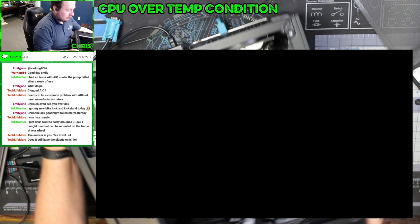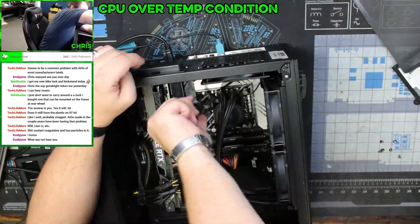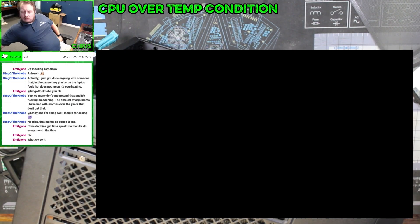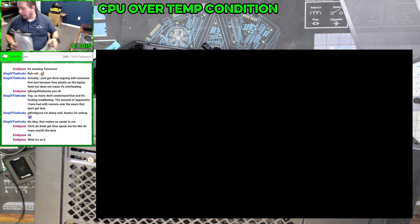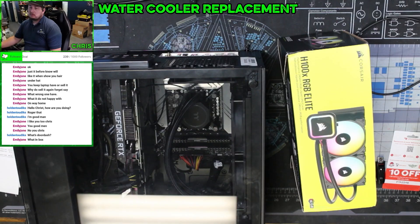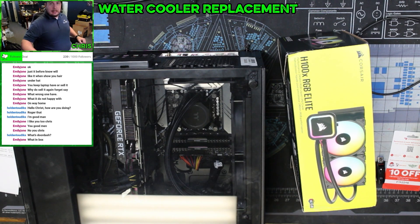This thing is climbing incredibly quickly. Yeah, this should not be this hot. All right, we've got to dig deeper. We need a new CPU cooler — all right, let's replace the cooler.